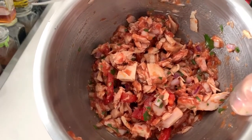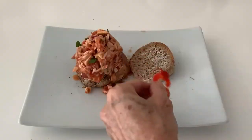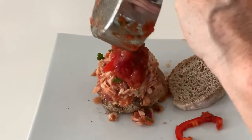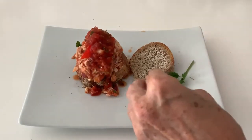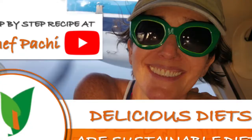Now if you want to not increase your blood sugar or gain weight, add half a cup of celery to your sandwich. That's Dr. Clyde Wilson's secret. Chef Pachi — delicious food, amazingly.